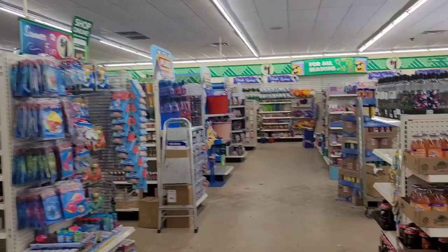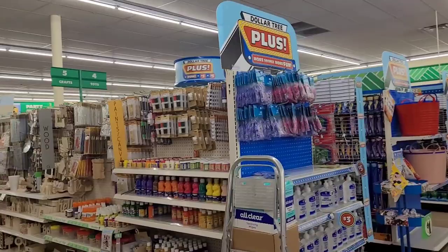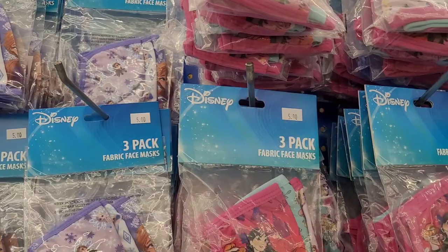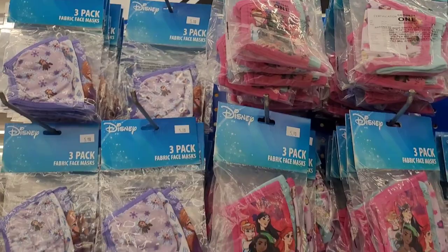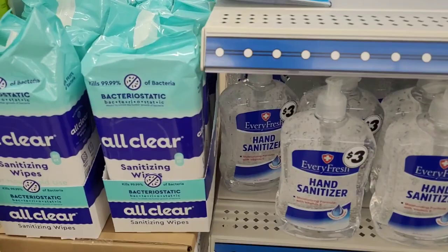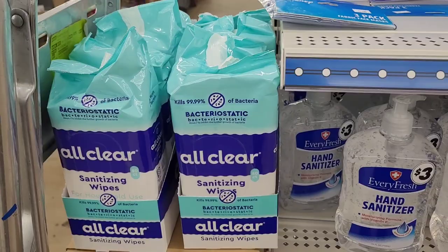I found some right here on the end cap. They have Disney masks, a three-pack for five dollars. They also have some hand sanitizer for three dollars — Every Fresh hand sanitizer for three dollars. I'm not sure how much the All Clear sanitizing wipes are. It's kind of like a little Family Dollar in here.